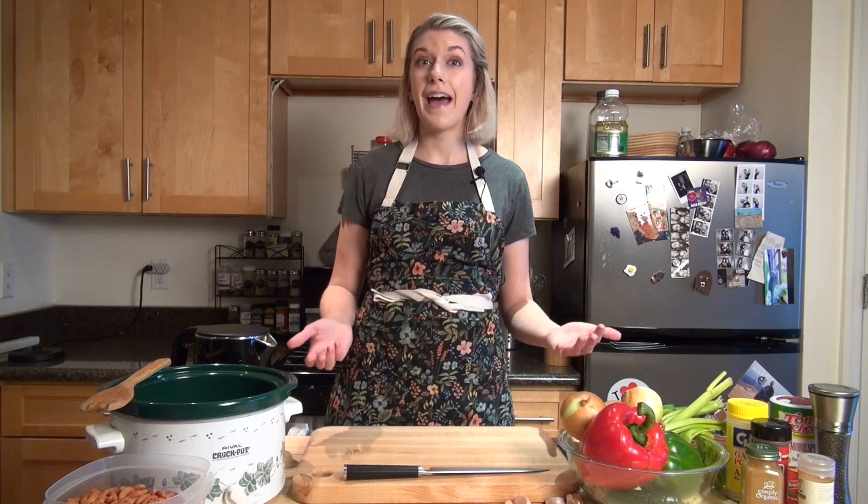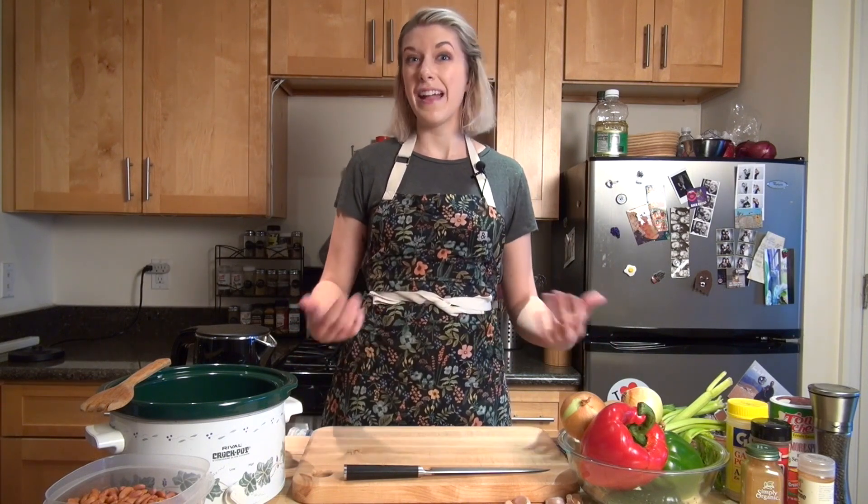Today we are going to make some New Orleans style red beans and rice. I actually just moved to New York from New Orleans, so I wanted a really familiar, comforting dish. Thankfully I have those ingredients on hand and you might find that you have a lot of these ingredients as well.